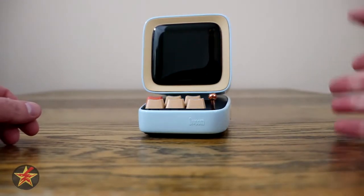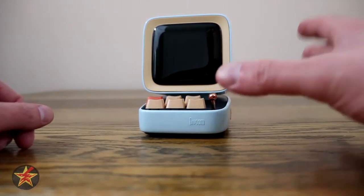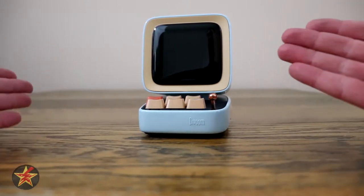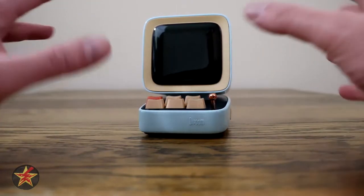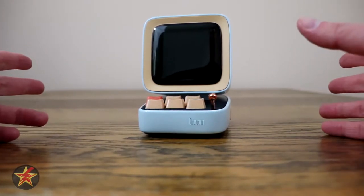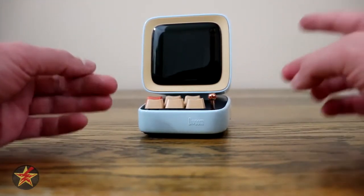Hello, I am Wanderer001 and this is my review of the Divoom Ditto. This particular product was provided to me by the company to do an unbiased review for you, and that is what you're going to get. If you are like me and you are either a YouTube person, or you have an office space, or you've been working from home and you're looking for something to put on your desk to keep you entertained, this is what you're looking for.